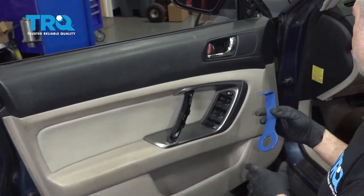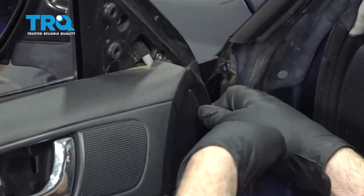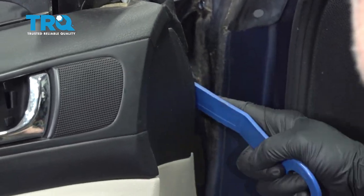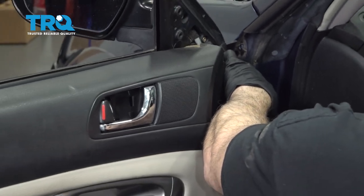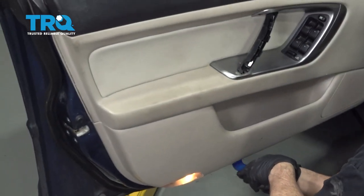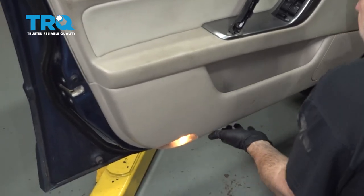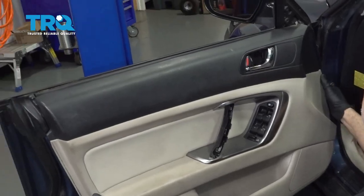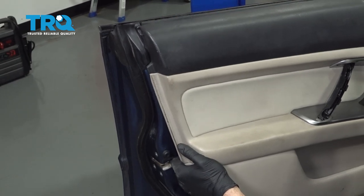Using our door panel removal tool, I'm going to start on the upper right hand corner. I want to go ahead and release the plastic clips that are holding the panel to the door. Once we get those loose, go ahead and grab the door panel and shimmy it upward.